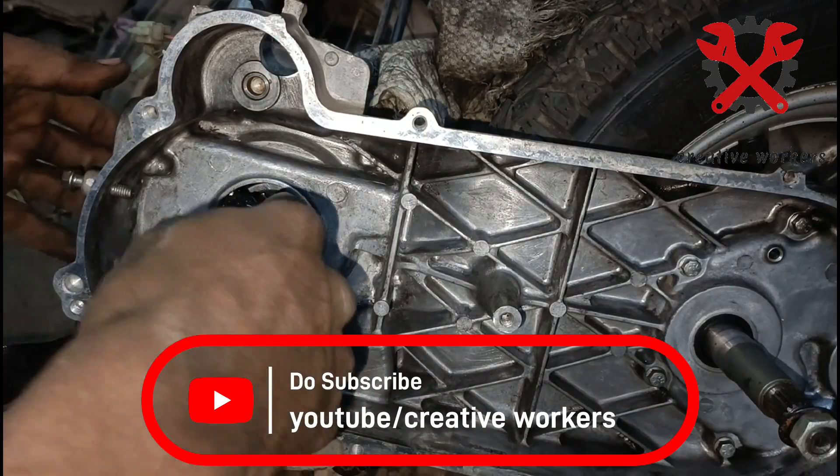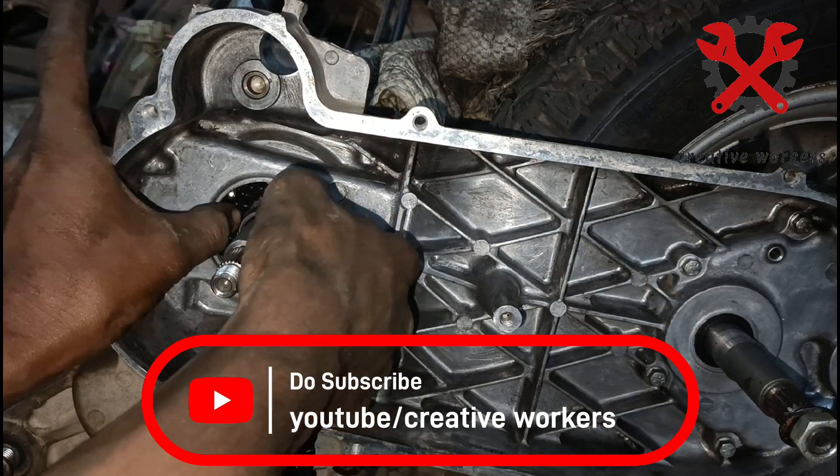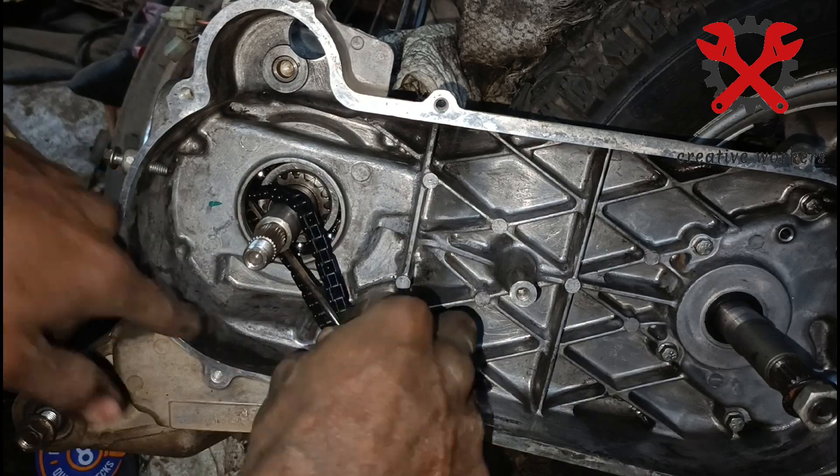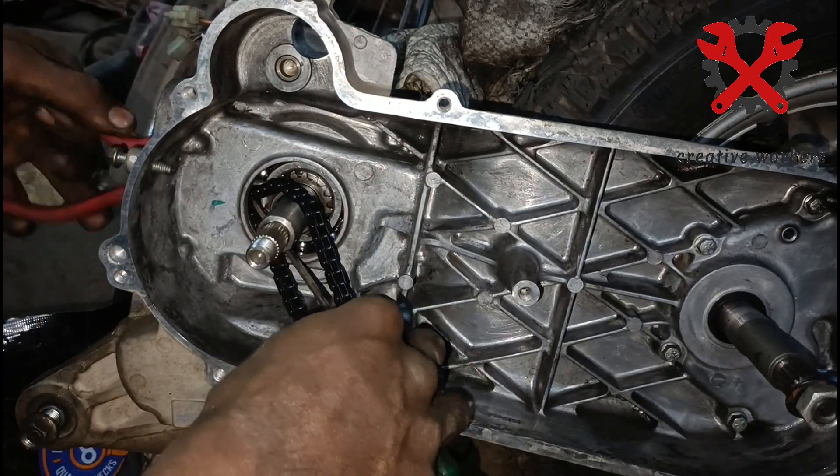I will tell you how to use the Suzuki SS 125CC. I will tell you how to use the timing and clicks. In this video, I will tell you how to use the magnet fitting and crank swap fitting.